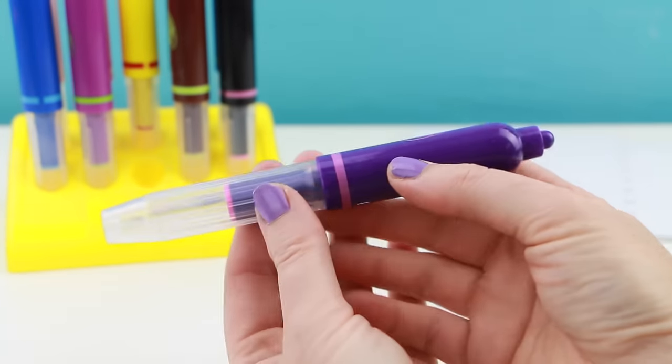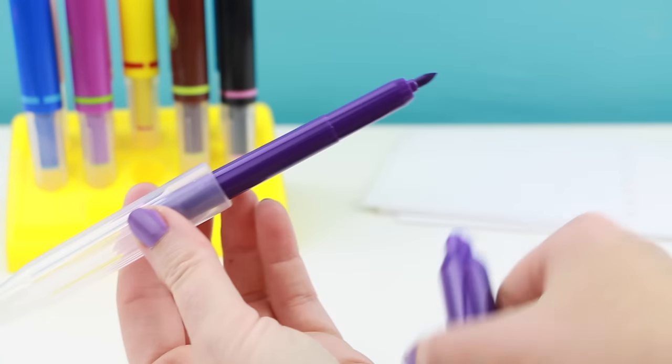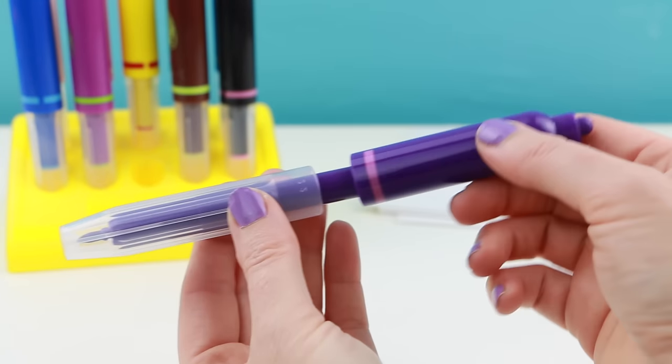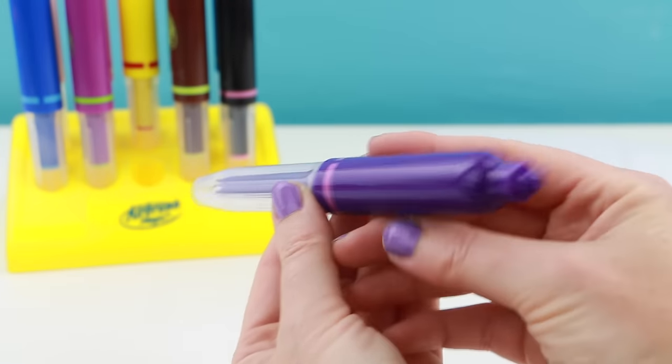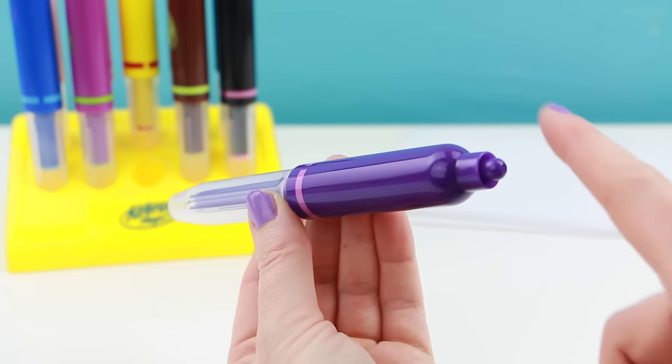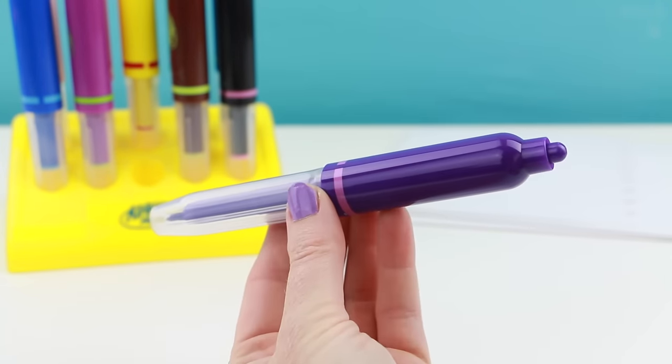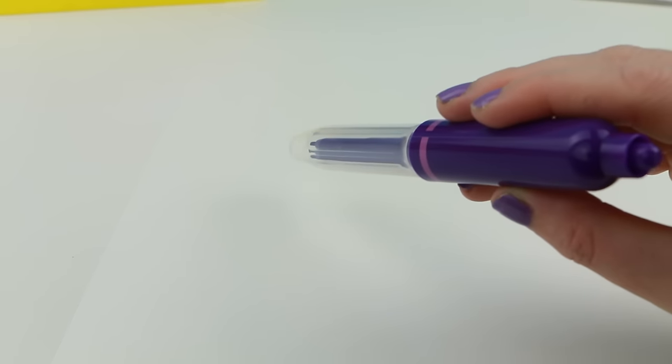Before you can use each pen you have to pull off the clear cap, turn around the little marker that comes inside, and then put that back cap back on. Now it's ready to go. You blow through that end and then the ink comes out the other end. Let's give this a try and see how it works.